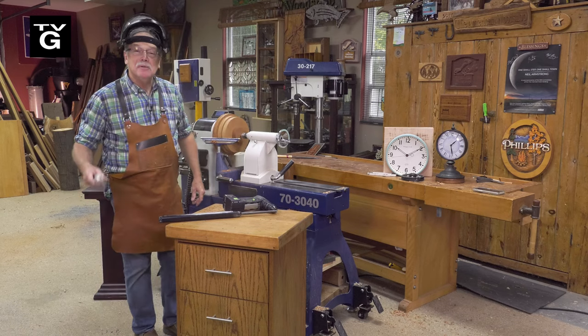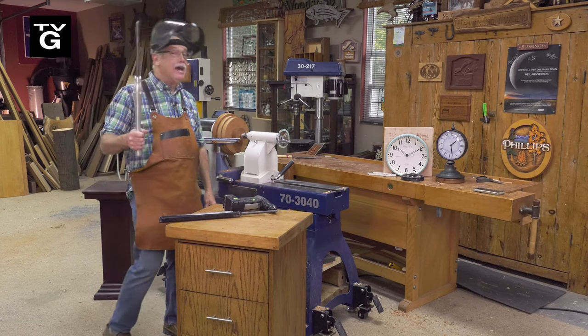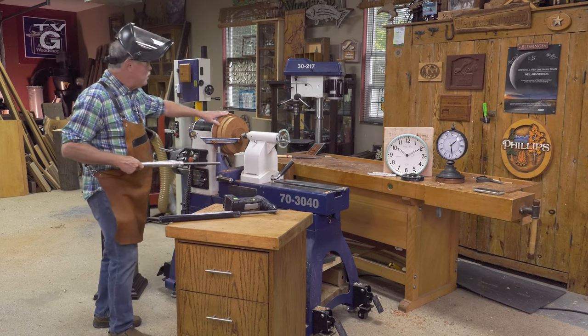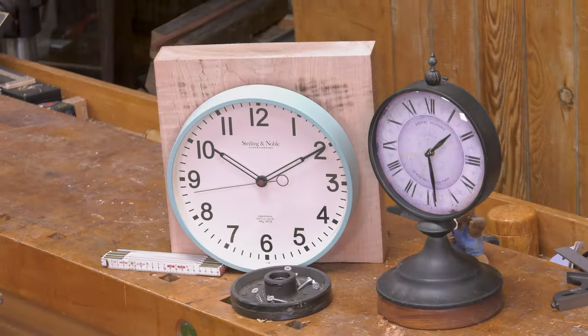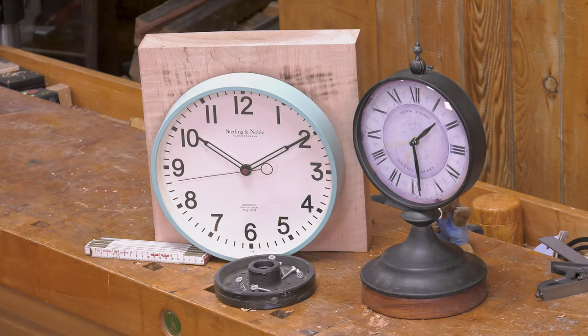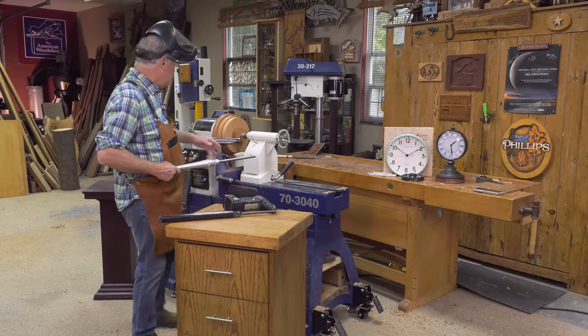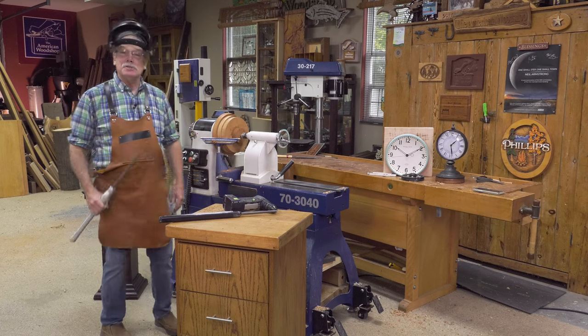Greetings! Welcome to the American Woodshop. I'm Scott Phillips, and I love to turn — and if you know me, you know that's true. We're doing a base two o'clock, and then we're going to turn an Art Deco clock with a secret compartment. So this is a two-parter, so stick around.